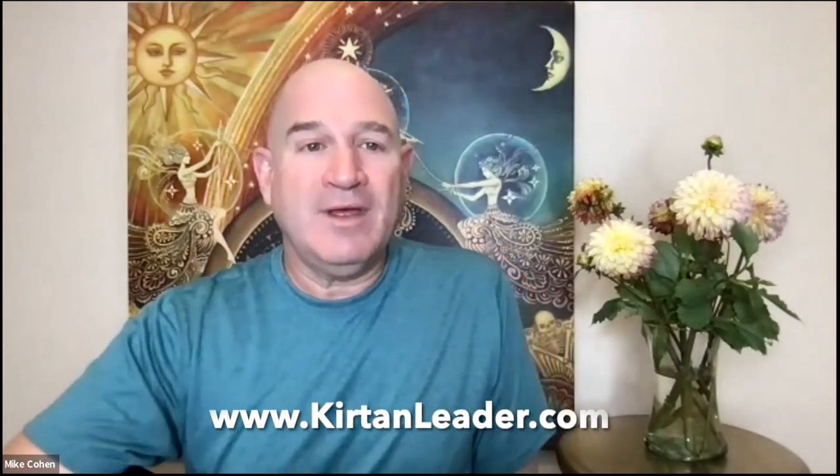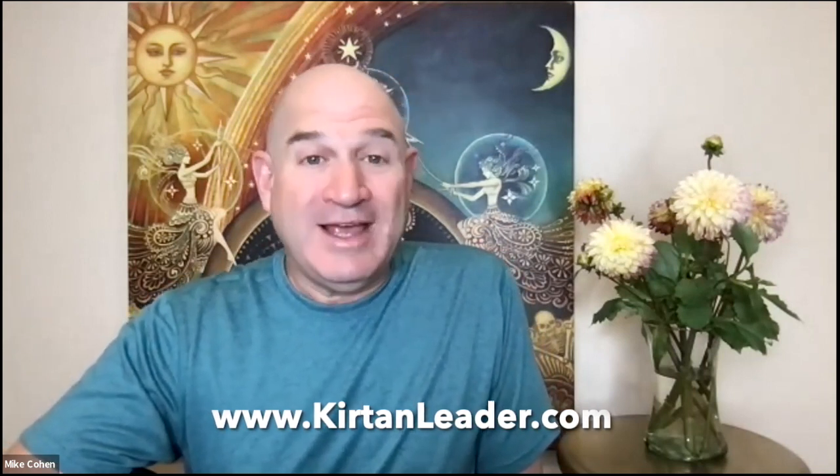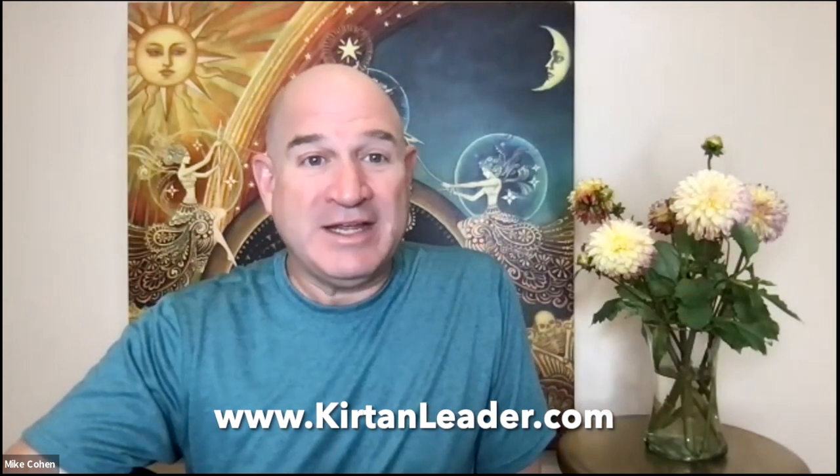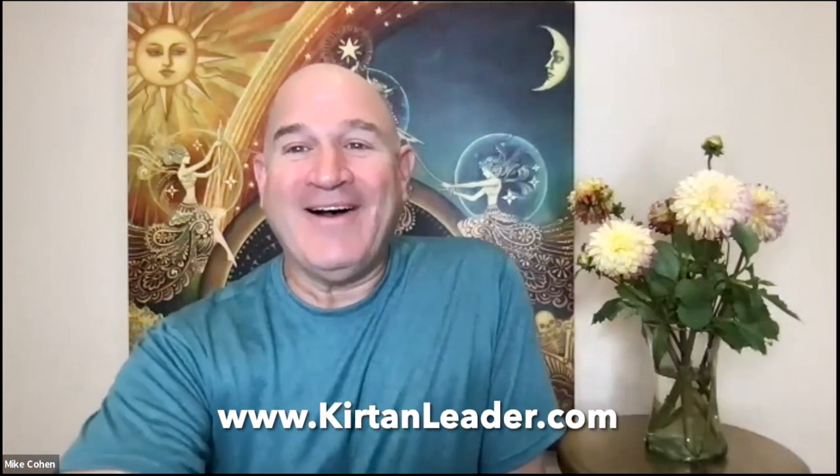Now Ann has a whole slew of questions. Before I read them, on my website curtonleader.com I have a blog with tons of things I've written about, and many of these questions have responses there.